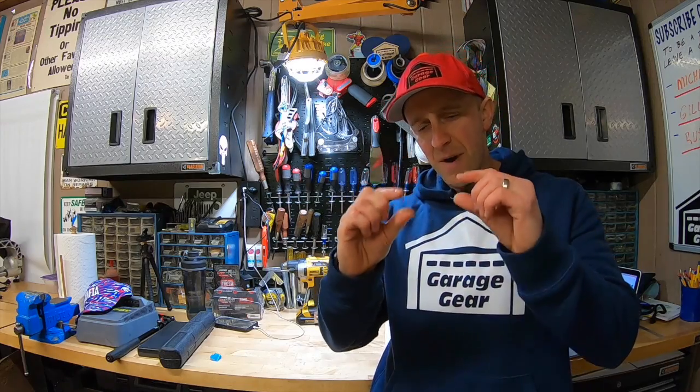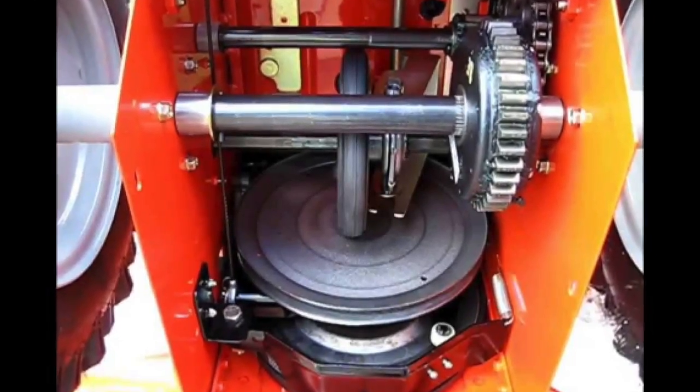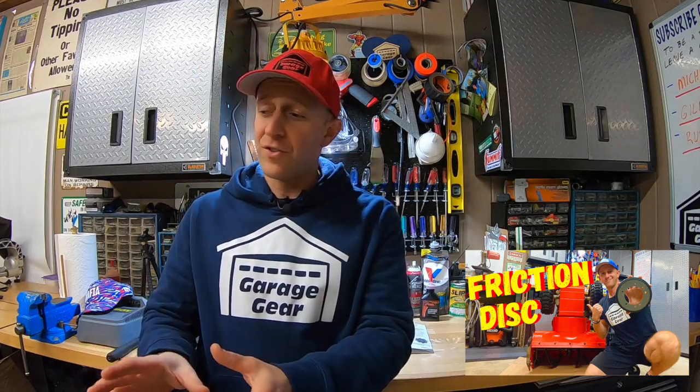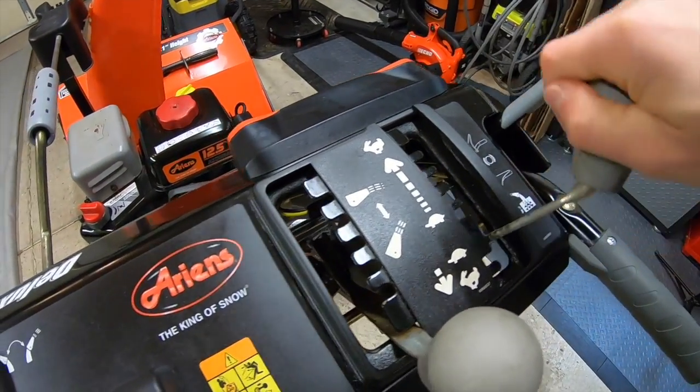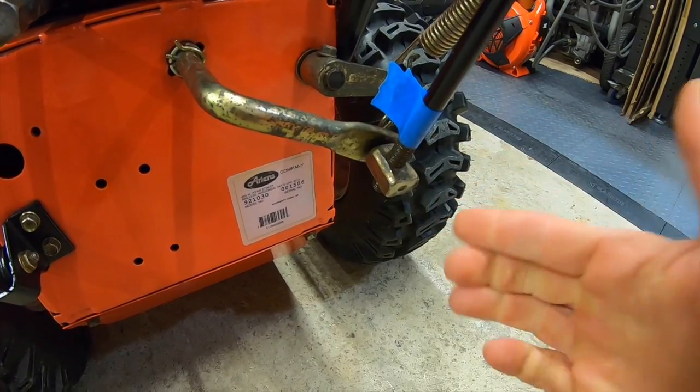This adjustment works on many Ariens models. You might see some minor differences here and there, but all in all, these procedures are very much the same. Now if you did a friction disc replacement like I did previously on this machine — I'll have that video linked down below in the description — you may have to do this procedure to get your gears back in order. Same exact plan: shift all the way up, speed selector lever all the way down, make your adjustments, and you're good to go.